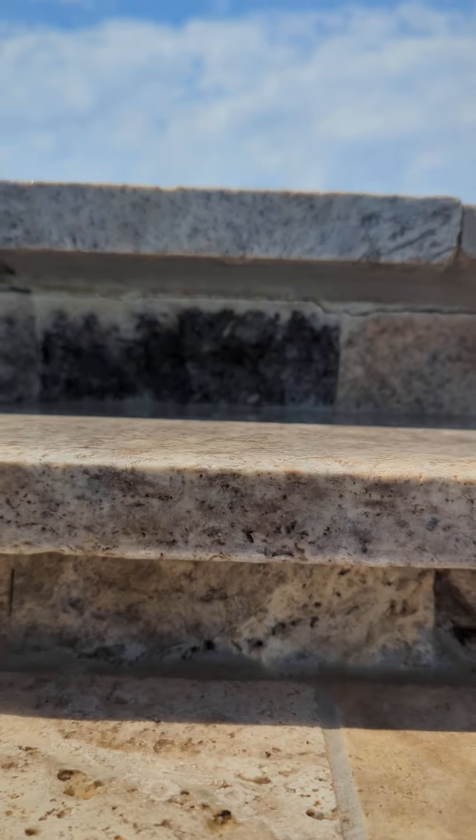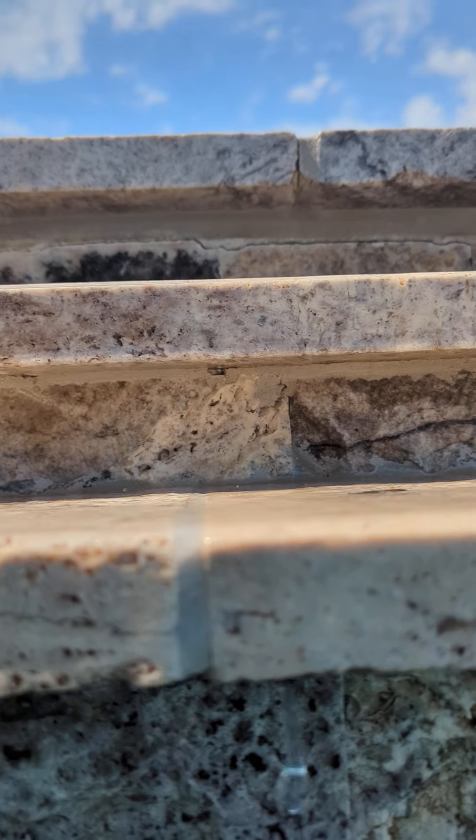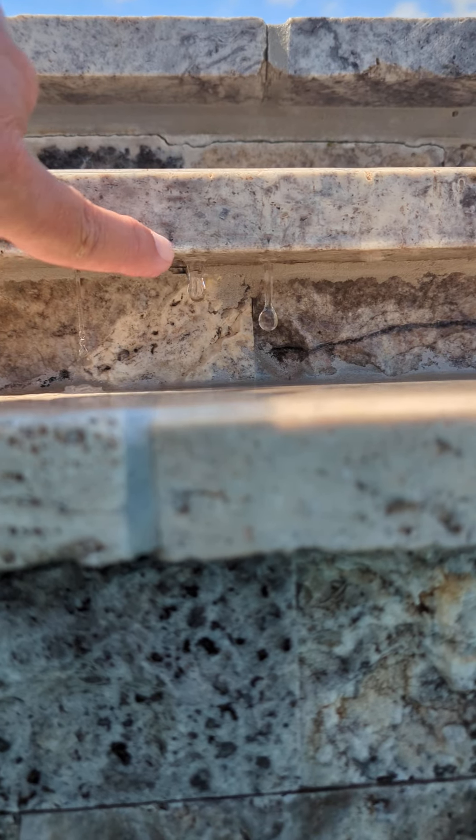As I get lower, just the second layer, it almost seems like water maybe is coming out of this hole right there. Wherever it's coming from, there's quite a bit of water coming out.